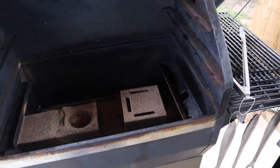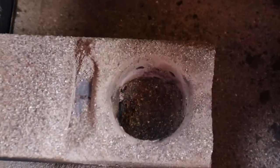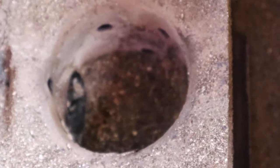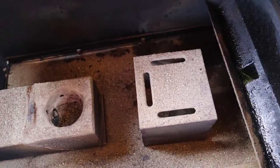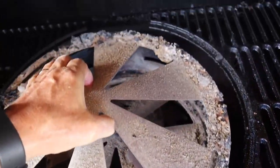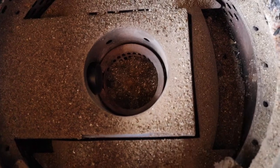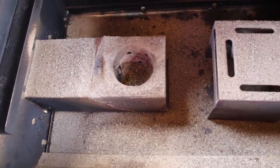The next problem we have is a buildup of ash, which can cause us not to get any flame. As you can see on my Z Grill down in my ash pot, there's quite a bit in there — my igniter probe is barely visible with all the ashes in there, and there are ashes all over the bottom. Over in my Oklahoma Joe's you can see how many ashes we have on top — there's a ton of them. With the plates removed you can see how many ashes are actually in the combustion cup, and the dump cup below is likely full as well.